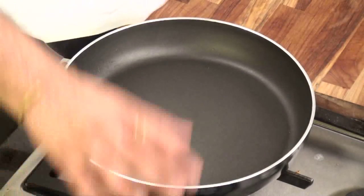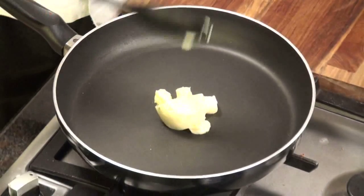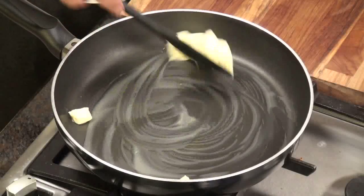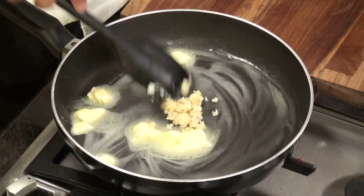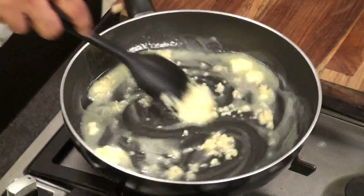Now we come to the recipe — it's a very simple recipe, just one shot and it's done. Take a nice non-stick pan or a normal pan and add some butter. Just melt it for about 30 seconds. Now we will add garlic to it. I normally don't burn the butter — I add garlic before it starts burning.